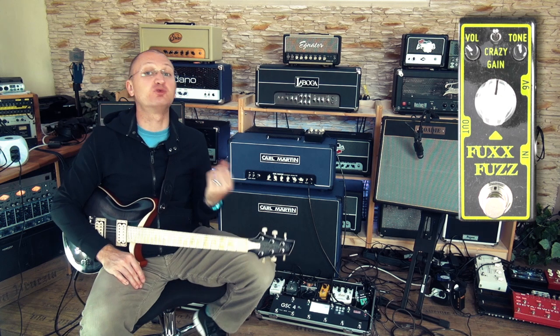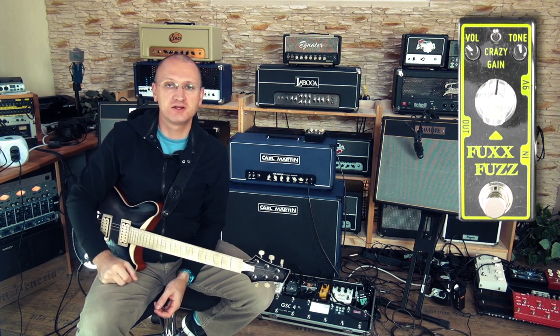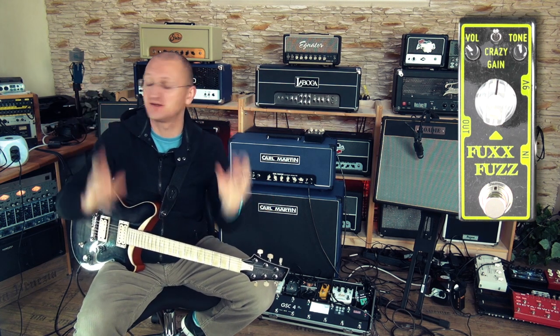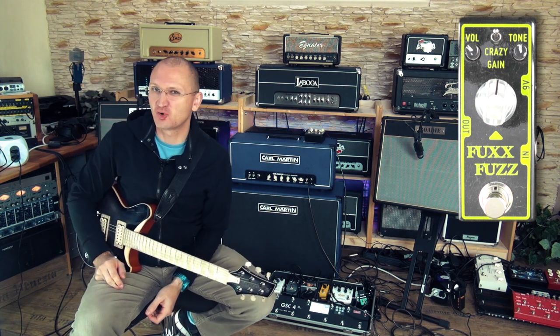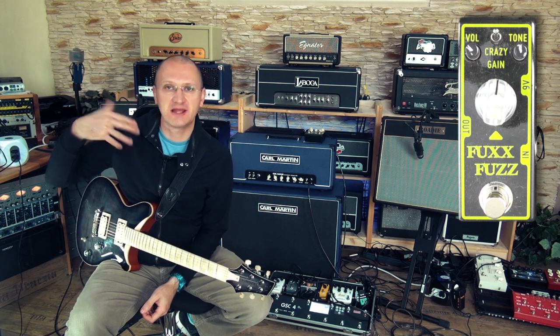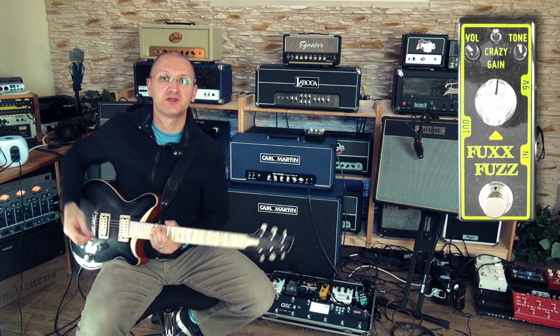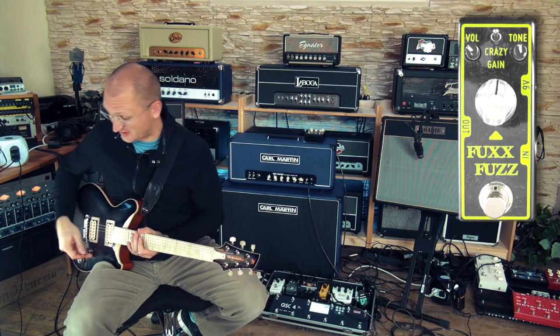This pedal gives you the kind of broken fuzz sound — not a slightly overdriven sound, this is the fuzz sound. It does that really well: slightly broken. And the crazy switch will emphasize the higher octave, which if you go up higher, it can do beautiful, singing, screamy octave things. So let's try this.